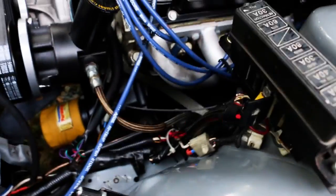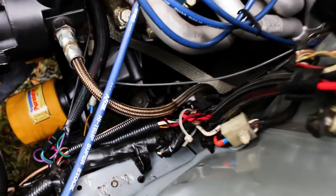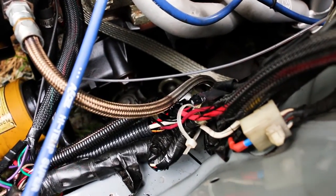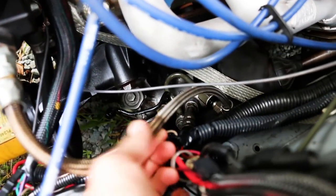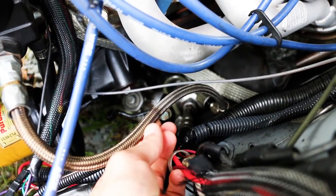What's up guys? If you keep up on Instagram, you'll know that the Mazda broke down and this is why. As it turns out, the power steering line ruptured right there. I think it rubbed on this wire right here and that shorted and burned up the inner liner of this.